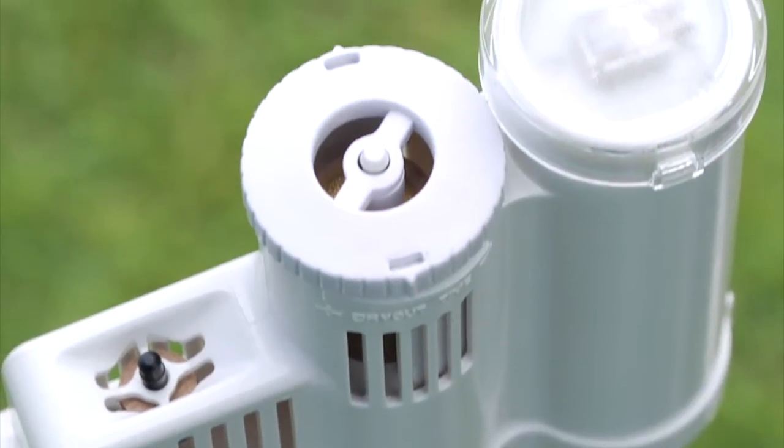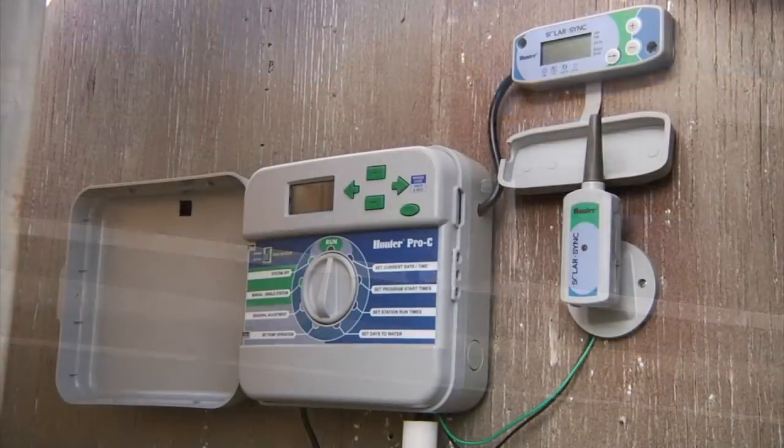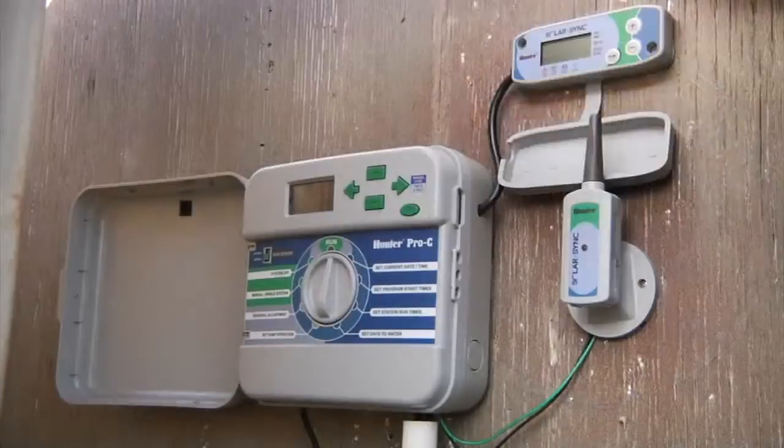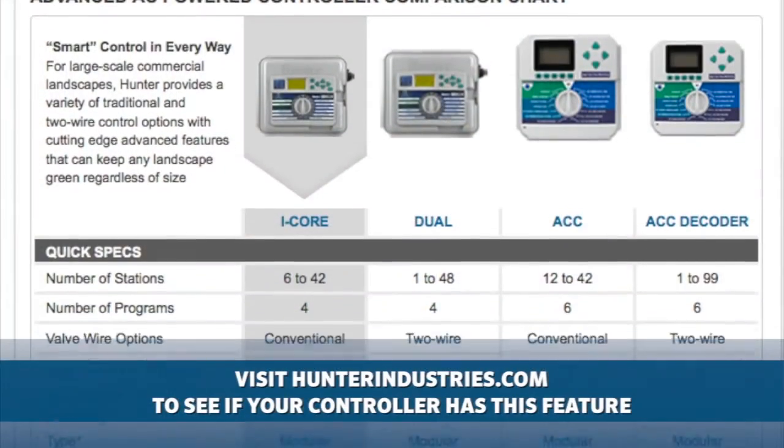There are three parts of the wireless Solar Sync: the transmitter or the sensor, the receiver, and the Solar Sync module that you might need if your face pack does not have Solar Sync capability built right in.